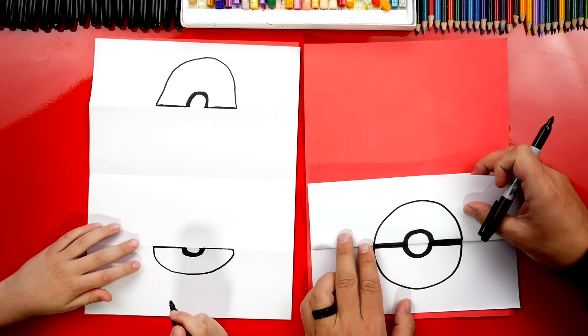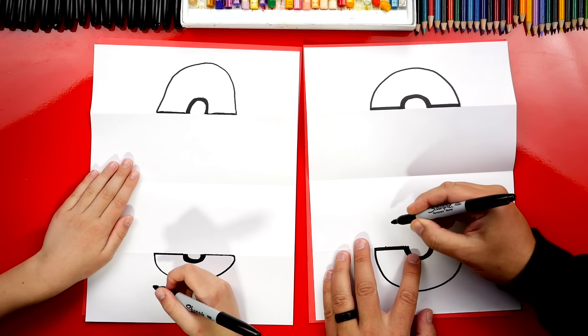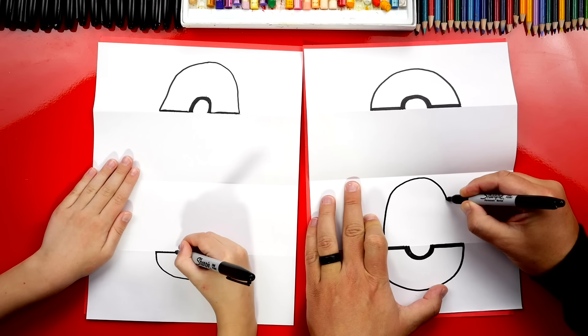Which Pokemon are we going to draw again? Pikachu! Let's first draw his head — we're going to keep this really simple. We're just going to draw half of him sticking up, so we're going to draw an upside-down U shape. Come up, around, and back down.